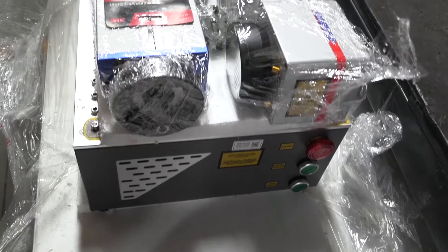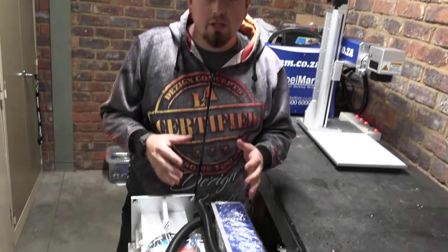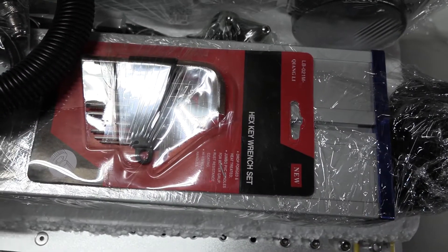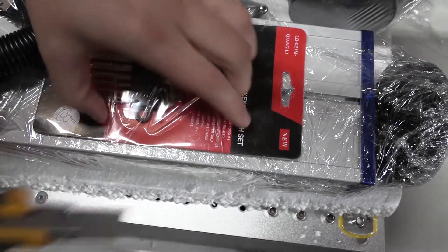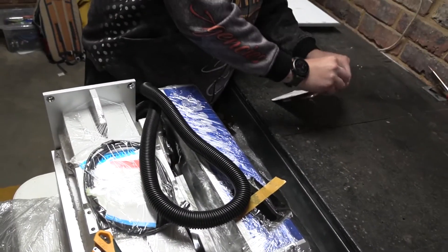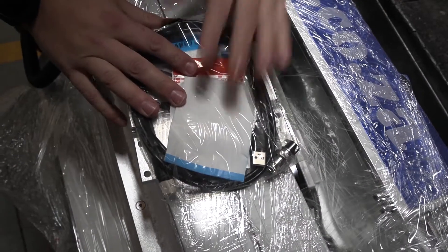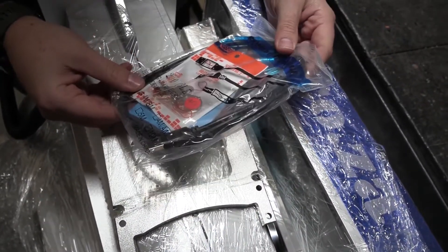Now that we have completely unboxed it and gotten everything away, I can start seeing what is actually here and start piecing this thing together until we've got a completely built machine. The first thing I can see here is a lovely allen key set that is provided, which we're going to need to assemble this machine - that is always something nice to have. Next we've got our main connection cable to our computer.